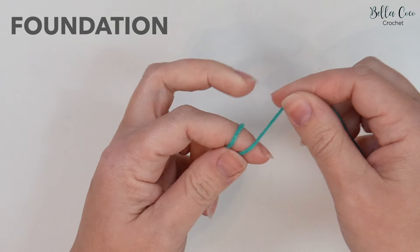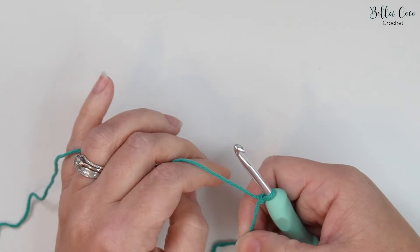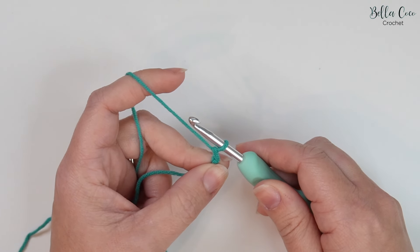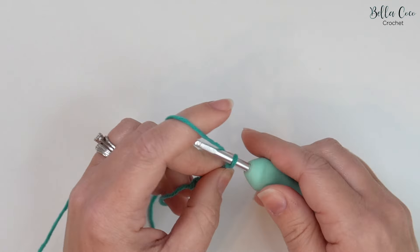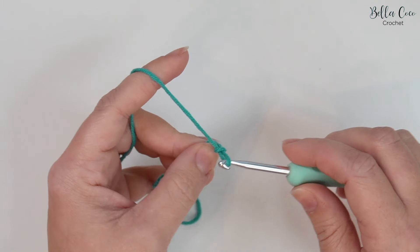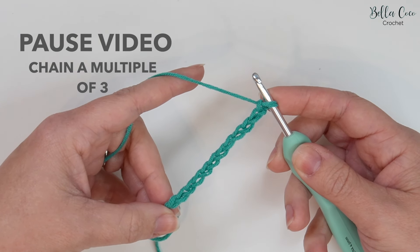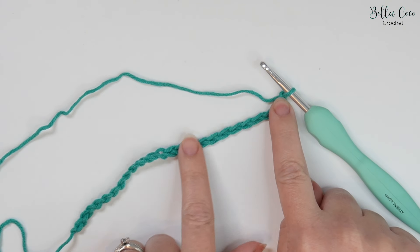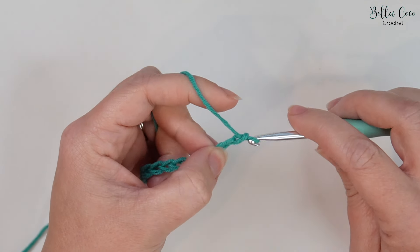To begin, create your slipknot in whichever method you prefer. Go ahead and insert your crochet hook — we're going to start off with a foundation chain, and we'll do this in a multiple of three plus two for turning. So I've now done my foundation chain for my sample piece and I've done 24 stitches, which is a multiple of three. I'm now going to add an additional two for the turning chain — one and two.